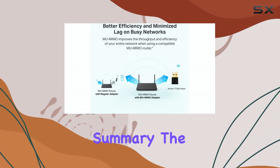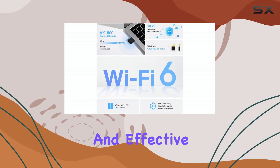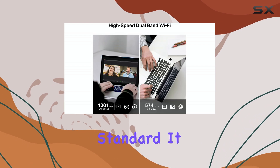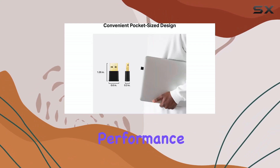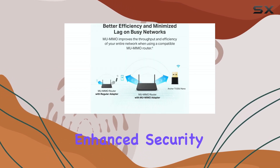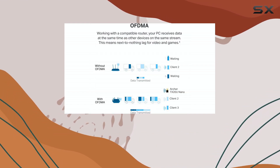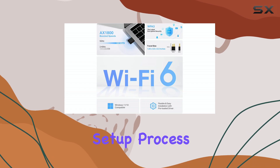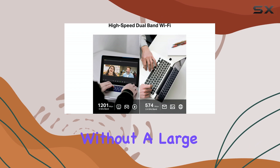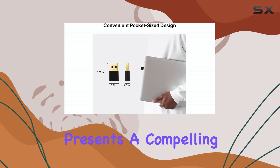In summary, the TP-Link Archer TX-20U Nano offers a simple, compact, and effective way to upgrade a Windows 10 or 11 PC to the Wi-Fi 6 standard. It brings faster speeds, improved performance in multi-device environments thanks to OFDMA and MU-MIMO, enhanced security with WPA-3, and remarkable convenience due to its tiny size and easy setup process. For anyone looking to boost their PC's wireless capabilities without a large external adapter or internal card installation, this Nano adapter presents a compelling option.